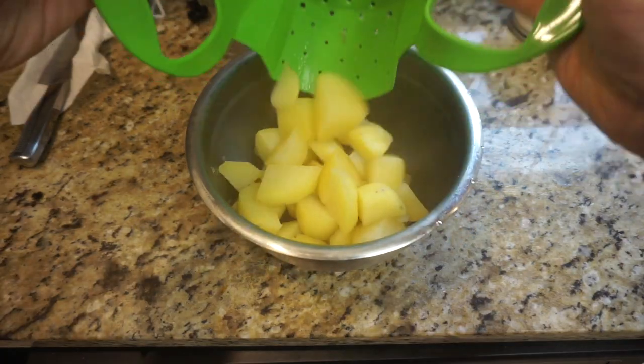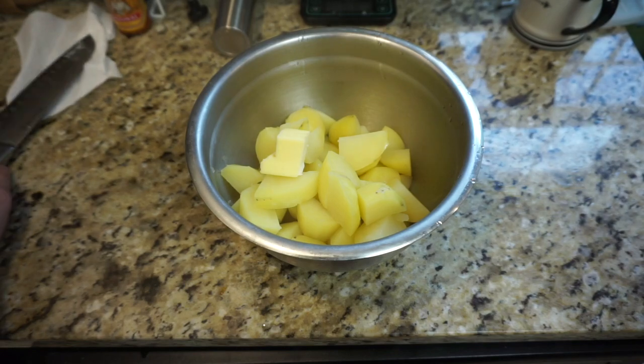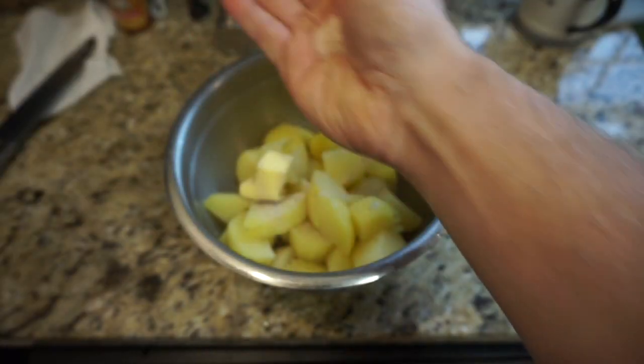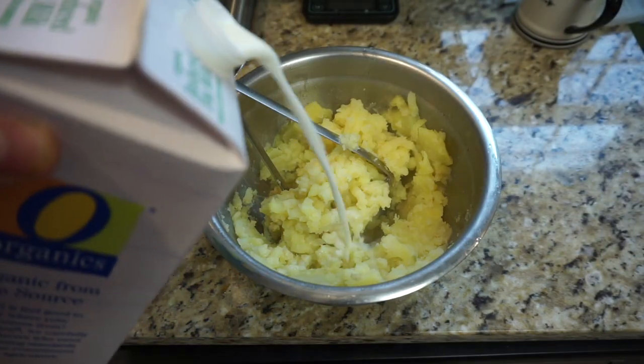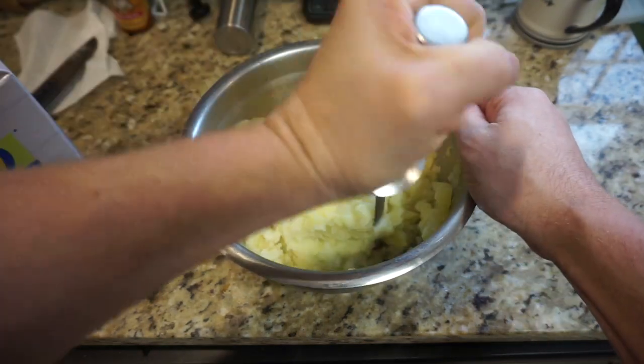You're going to transfer those to a bowl. I like to put about a tablespoon to two tablespoons of butter. I like using white pepper, salt, and garlic powder. Then throw in some milk. Just mash away — they're mashed potatoes, just mash away.